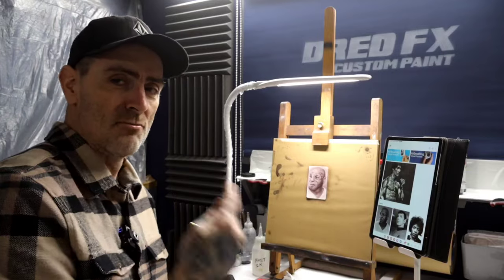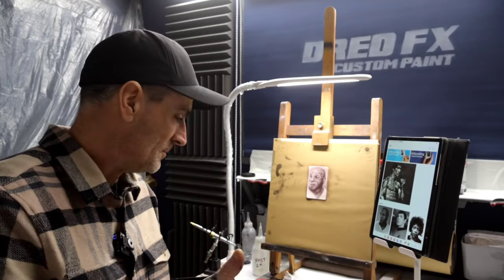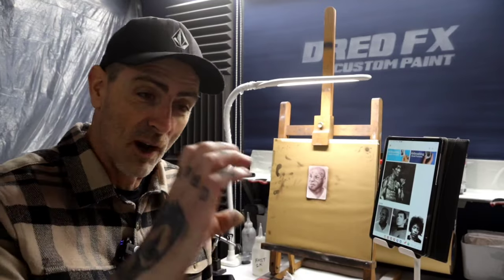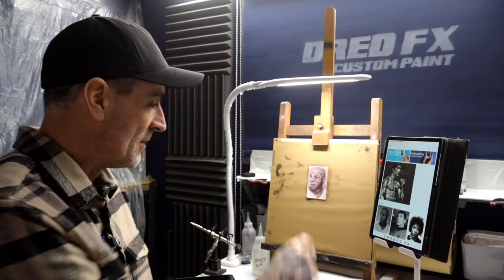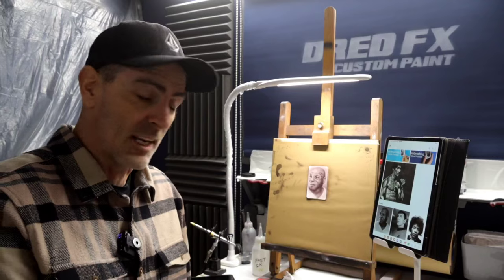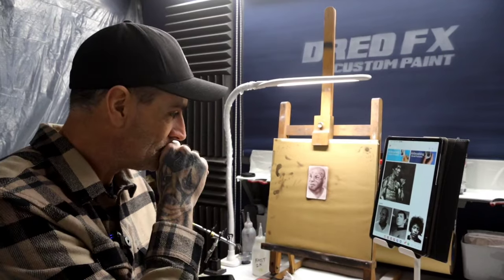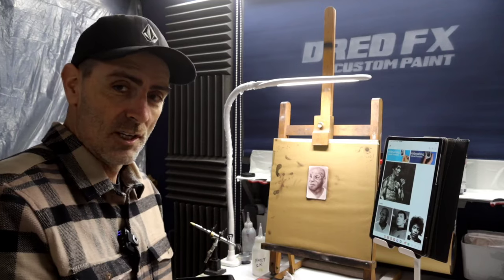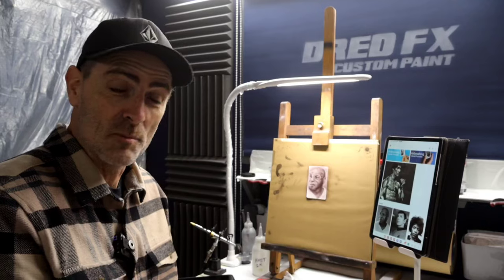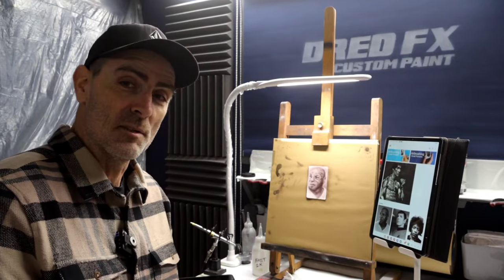I just worked this really light and kept building up, building up and building up. I'll give you a little close-up of how it's come out — I think it's come out really, really well. It's quite realistic for a small business card size portrait of Mike Tyson. Thanks for watching — there's going to be another one coming up today. If you are new to the channel, click that subscription, press the notification, drop your comments and tell me your thoughts on these mini portraits. I'll see you in the next one. Cheers.